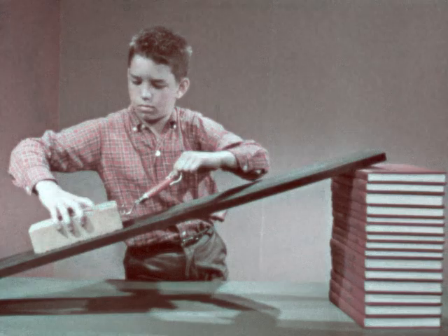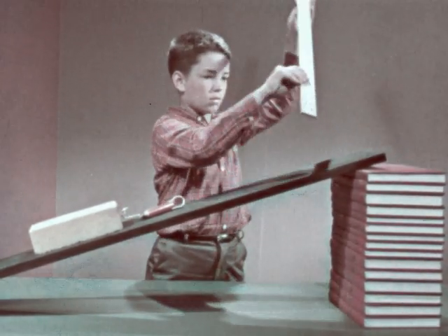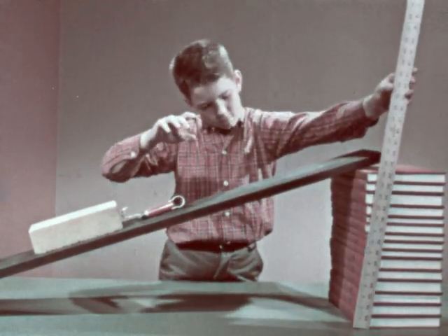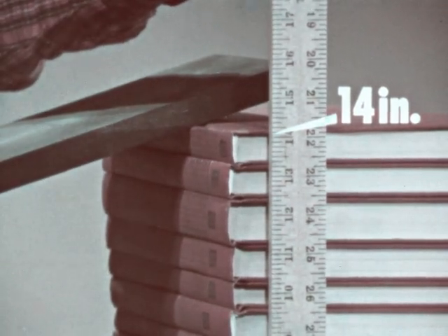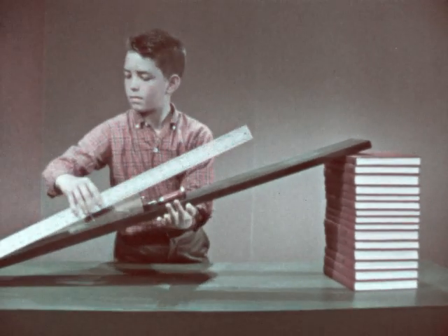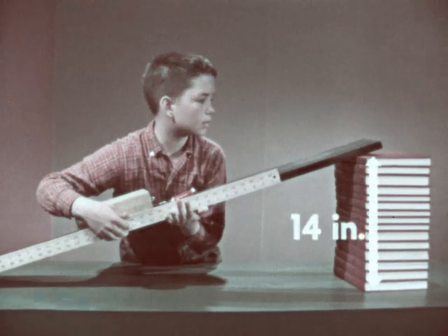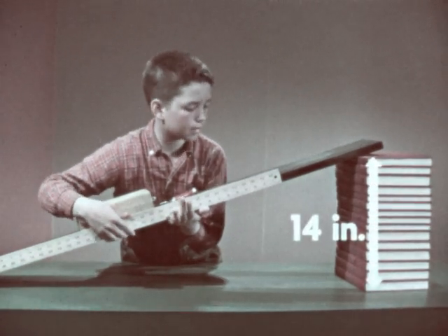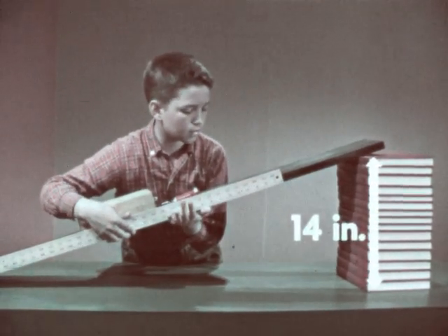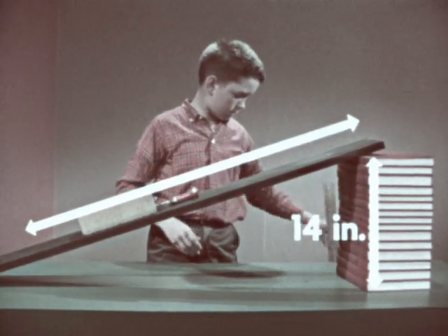But how far do we have to move the brick each time? If we lift it straight up, we move the brick about 14 inches, which is the height of the books. Using the inclined plane, however, we have to move the brick well over a yard. In each instance, the brick is raised 14 inches above the table, and although we needed less force when we used the board, we had to move the brick a greater distance.